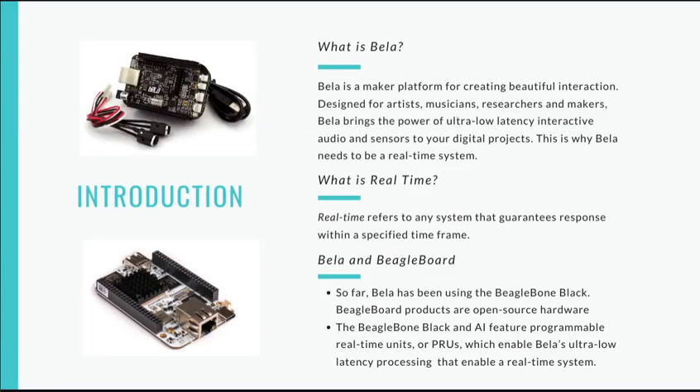What is Bela, you may wonder? Bela is a maker platform for creating beautiful interaction. Designed for artists, musicians, researchers, and makers, Bela brings the power of ultra-low-latency interactive audio and sensors to your digital projects.